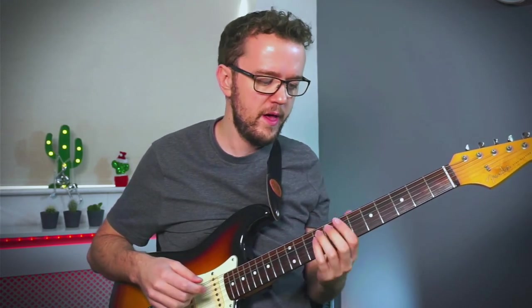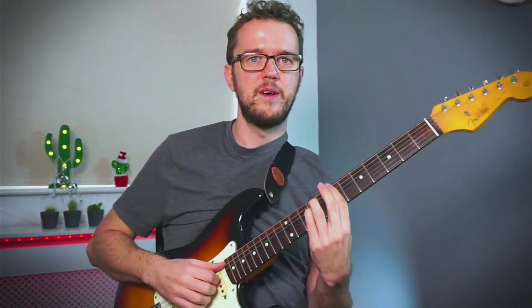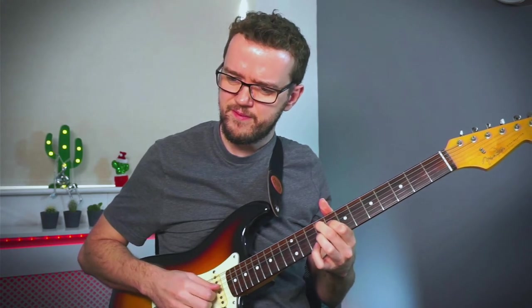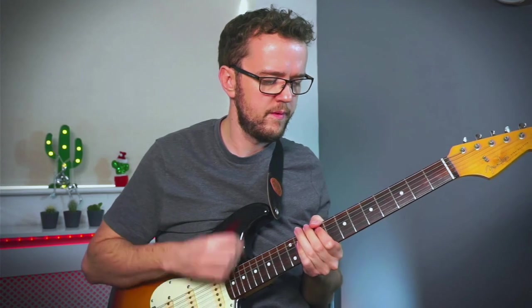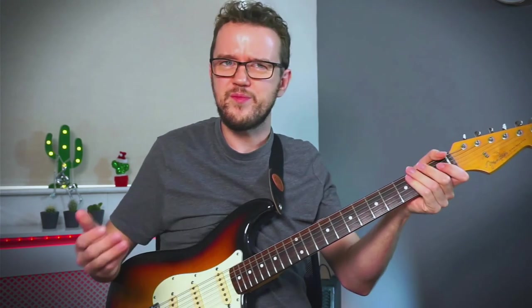That was played in D minor, so now I'm going to bring it to the same key as 'Hotel California' — I'll play it with a bossa nova feel and then with a more traditional feel to see if the difference is more apparent. Here's 'How Insensitive' in the key of B minor. What do you think? I'd be interested to hear your thoughts.